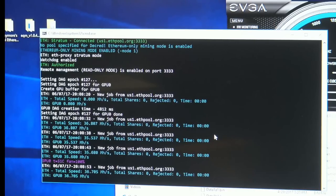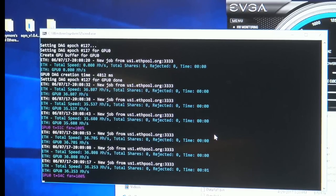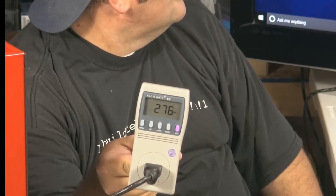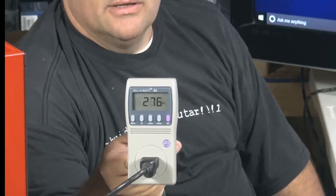If you get an eight-card rig of those running — and some of the higher-end Asus Strix and Gaming X versions of those TIs, I've seen some of them go all the way to almost 38 megahash per card. So 36.2 megahash, and we're actually using less energy with it right now — 276 watts with the overclocks, so about 210 watts of power per card.